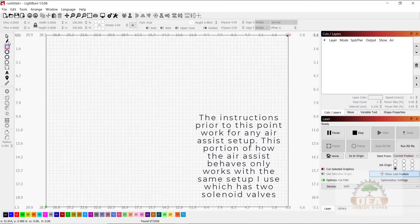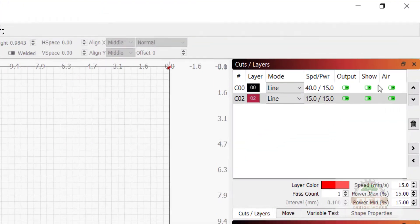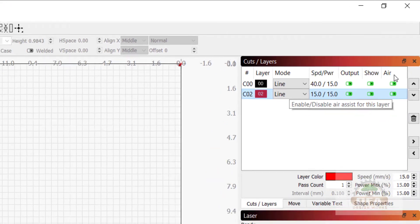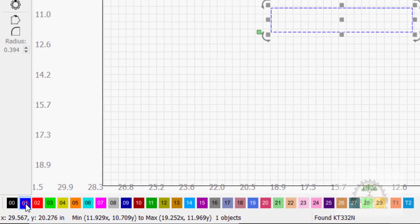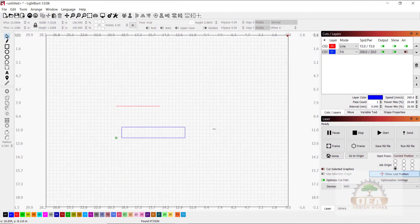Let me do a couple quick examples. If I have a box as a cut layer, I would choose Air Assist Output On. Then on another layer — say a blue layer which I use for engraving — I would set Air Assist Off. So when we run the cut layer, which is a line, it will turn the high-pressure Air Assist on. And when we run the engrave layer, which is a fill, it will turn the Air Assist off, meaning we'll just get the low pressure.